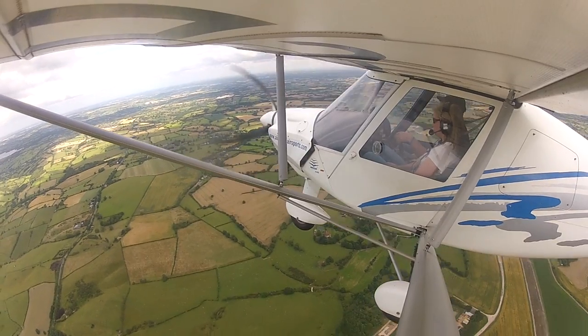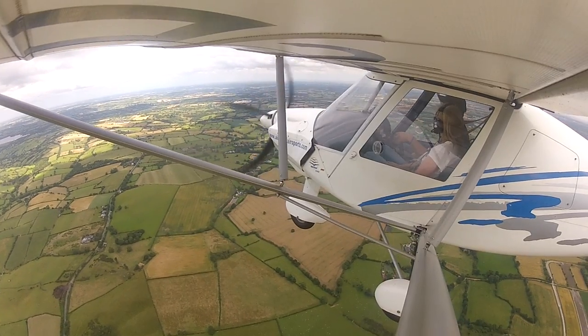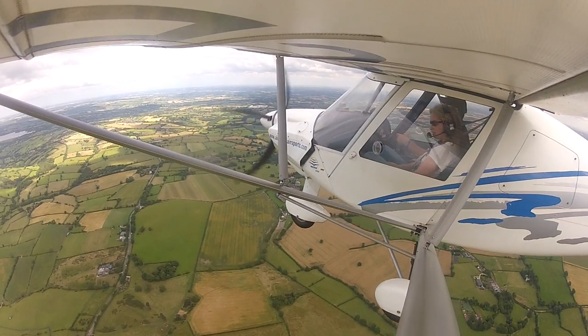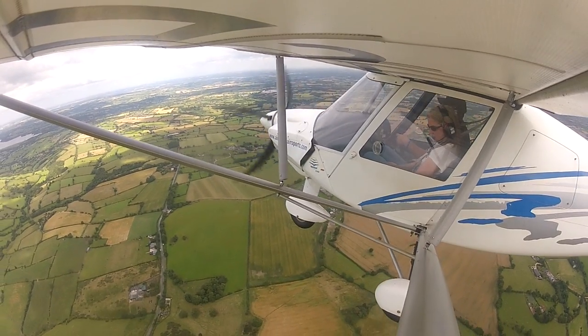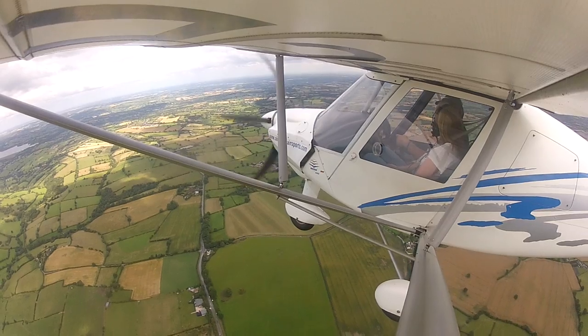We also flew from here all the way over to Wales, crossed over the Bristol Channel and went down to Newquay. That was about two and a half hours, but good fun. The beauty with these is you can get yourself up even just for 20 minutes or half an hour and have a really good time. It gets quite addictive, though.